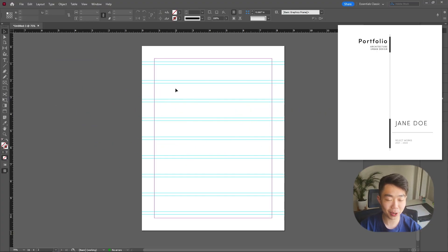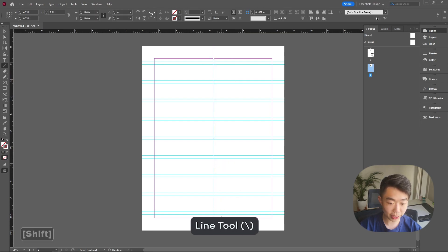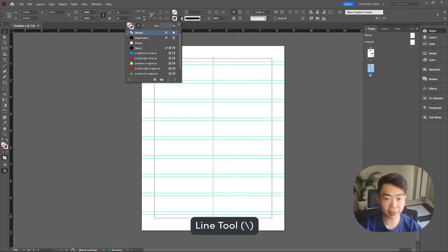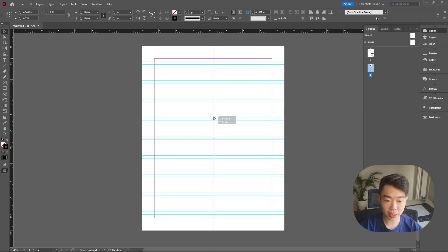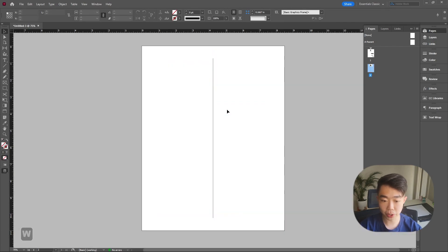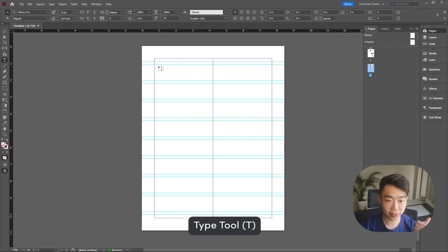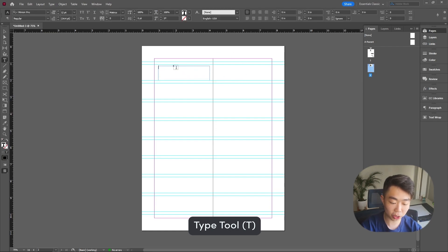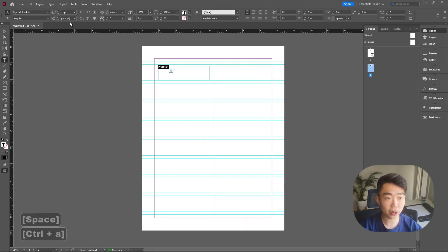For the second cover we're using the same 10 guides on this page. It's going to rely on one line that goes straight down the middle of your page from margin to margin. Give it a nice black stroke. Make sure it's actually in the middle — your smart guides will snap it when it's centered. Press W to gauge that it's in the middle and you're good to go.